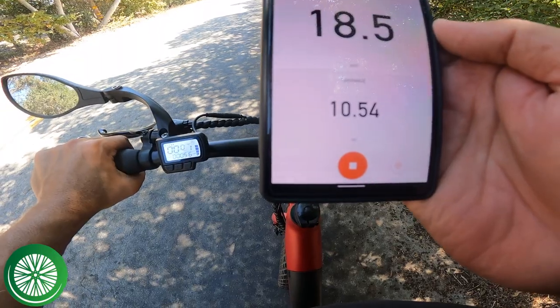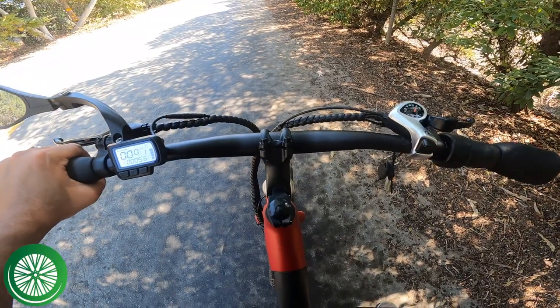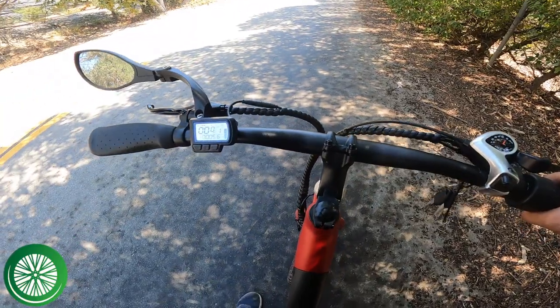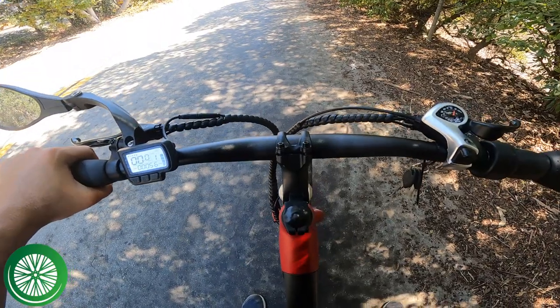We're at 10 and a half miles and we've lost two of the power bars on the indicator on the screen. We'll probably end up getting 15 to 20 miles, I think.